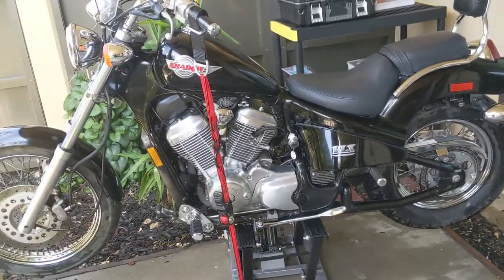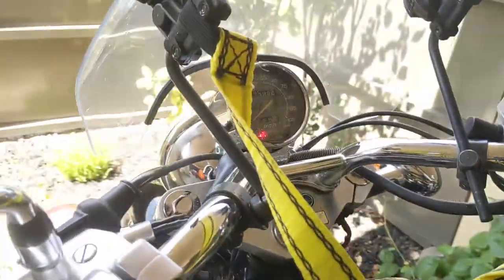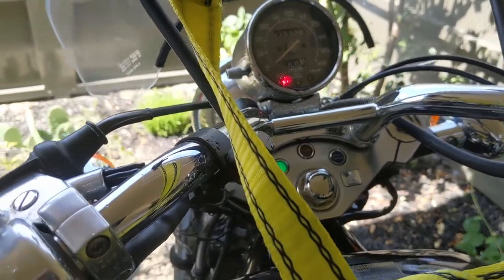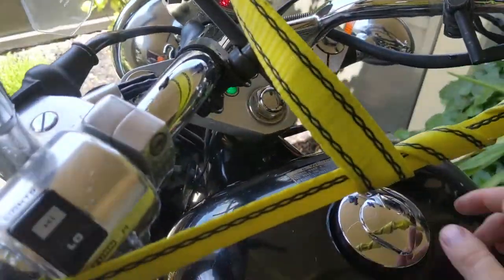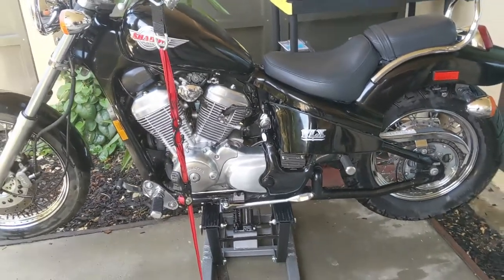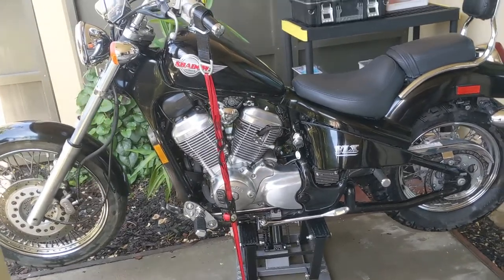On the auction website, it was mentioning that this bike was stationary. Basically, they didn't even show a picture of the battery turning on, and when you press start, nothing happens. It was a little bit of a gamble to get a bike that is not starting because you never know what's going on with it.